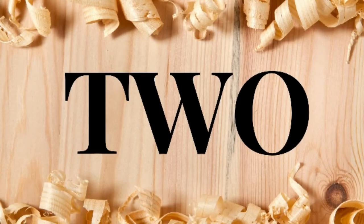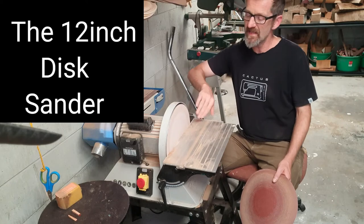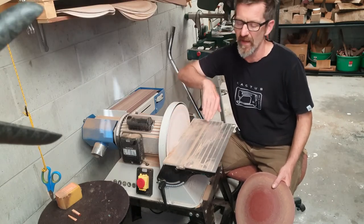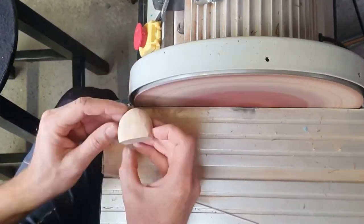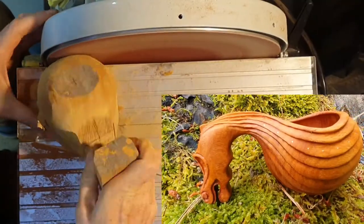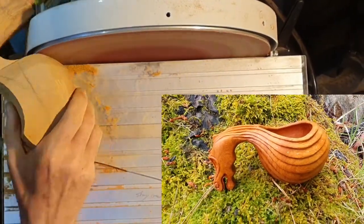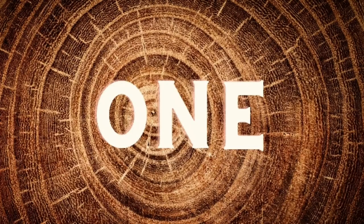Number two. Next in line is the disc sander, and this seems like quite a strange machine for a power carver. However, if you put a 60 or 40 grit on there, it turns into a beautiful shaping and rounding-off machine. You can round off sculptures like this viking cup into a beautiful shape — it's got a really nice flowing motion to it.